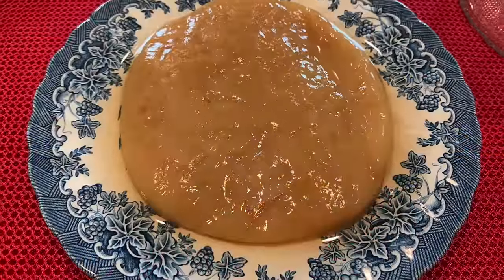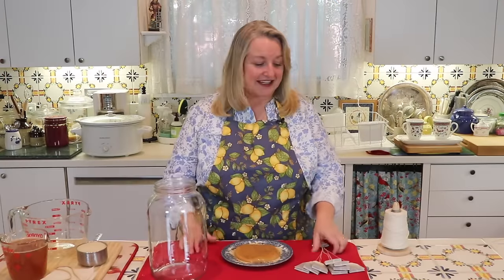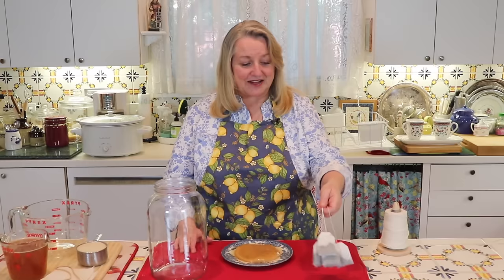So what exactly is kombucha? All it is, is a fermented tea — usually a fermented black tea — and it's fermented with something called a SCOBY. SCOBY stands for Symbiotic Culture Of Bacteria and Yeast. This SCOBY has adapted over the years to survive on the caffeine, among other things, that's in black tea. That's why making kombucha with black tea often works the best.